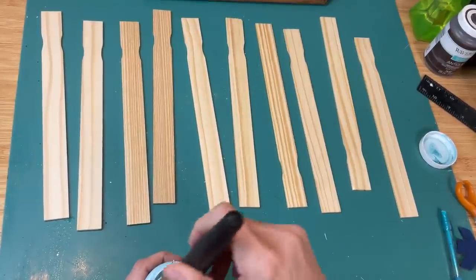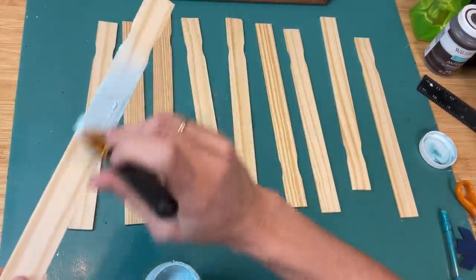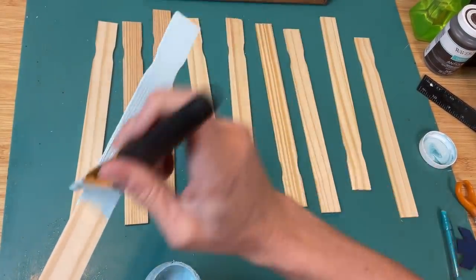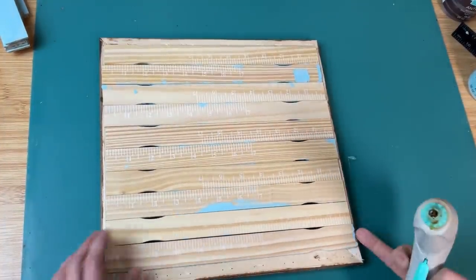Then I'm taking some paint sticks. I believe it took 10 to go all the way across the back of the canvas frame. I'm using the light blue color called pool and I'm going to paint those paint sticks.